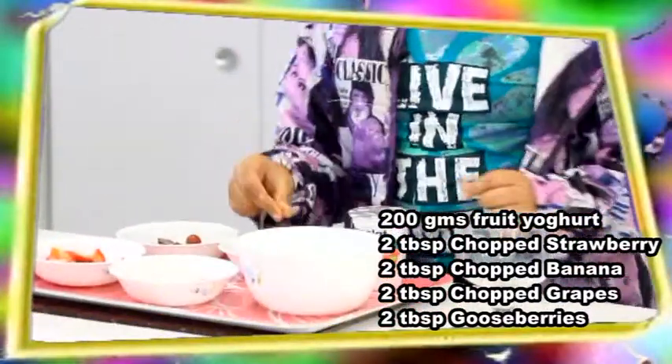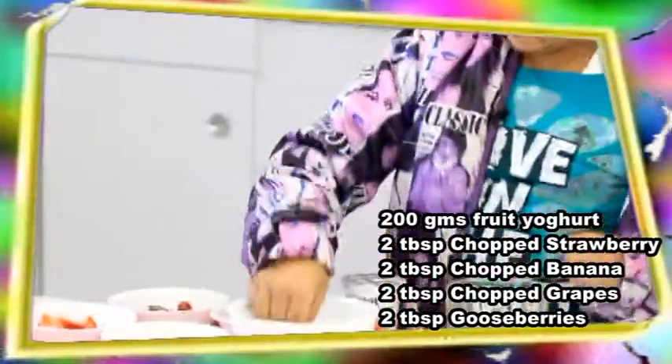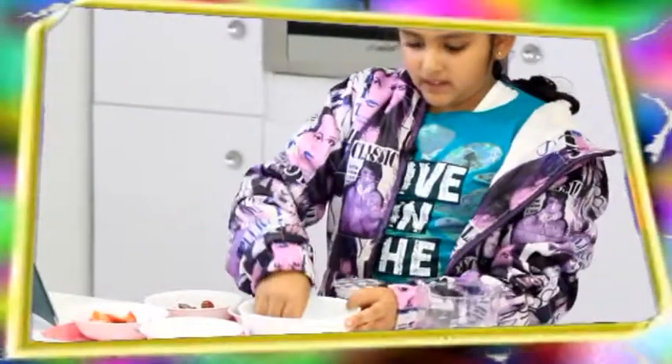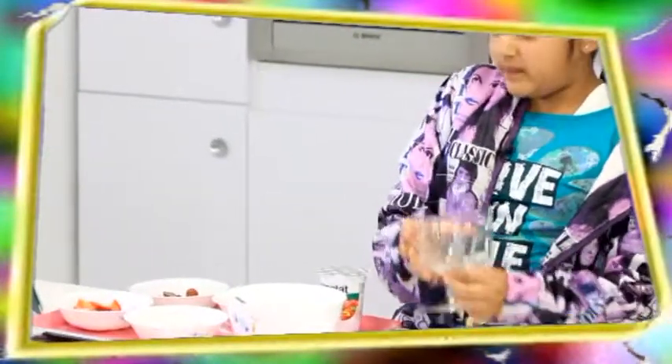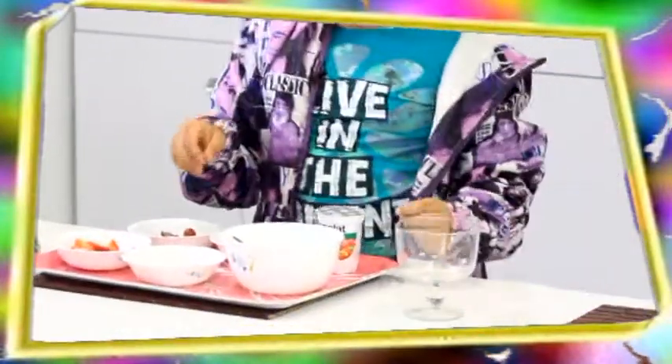The utensils you will need are a little tool, a large vegetable bowl, and a huge kind of bowl. So let's get started. First we are going to add all of our fruits to the bowl.